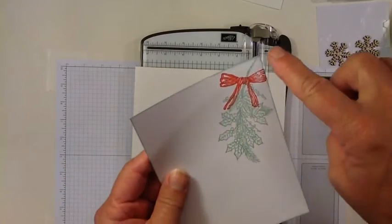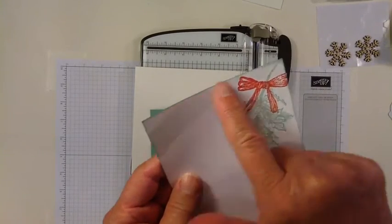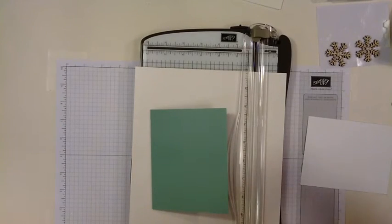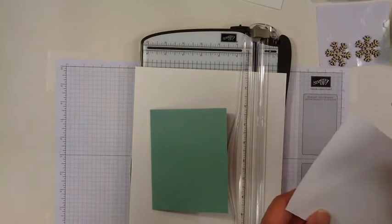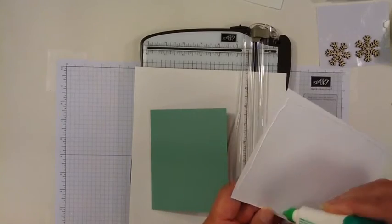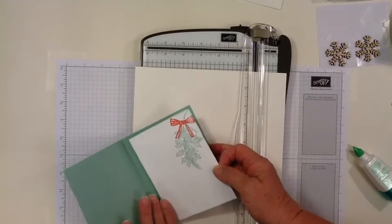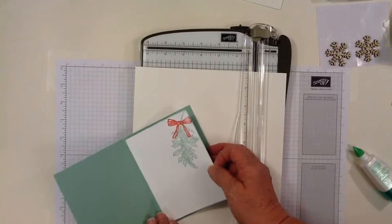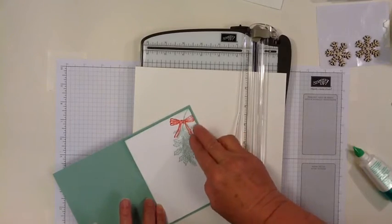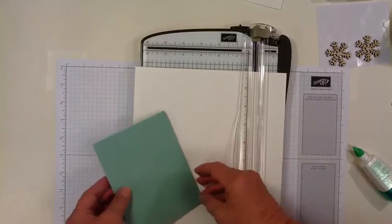This is cut at 4 by 5¼. And I'm going to be using this Tombow Glue to adhere this to the inside of the card. Just a small bead all the way around, a little jiggle down the middle. Then place it in your card, leaving about ⅛ of an inch border on all sides. Alright, so the inside of the card is done.